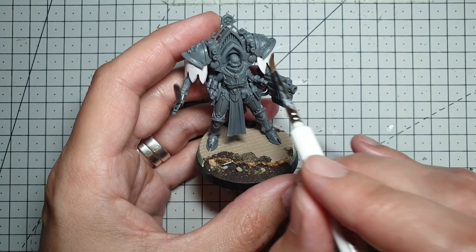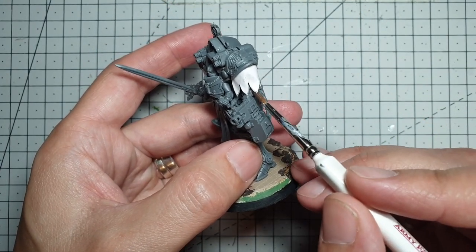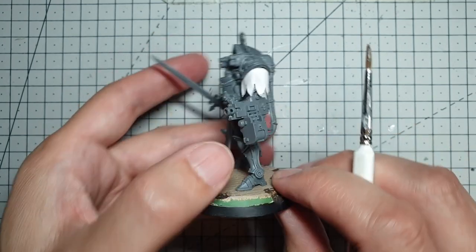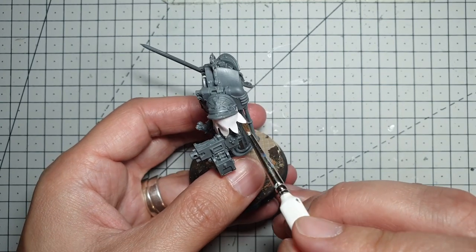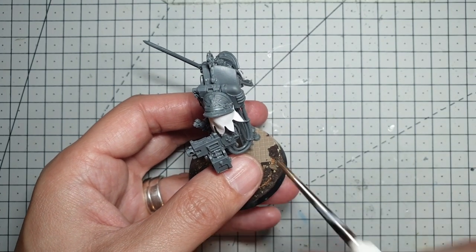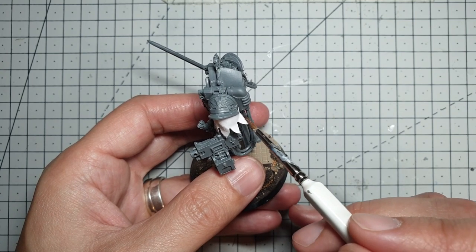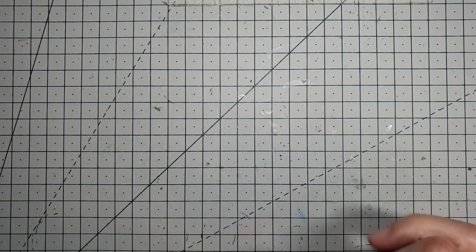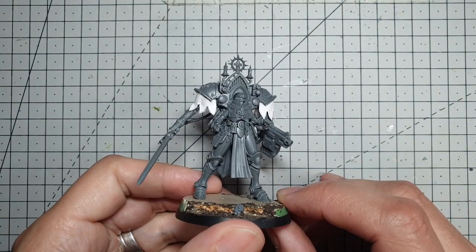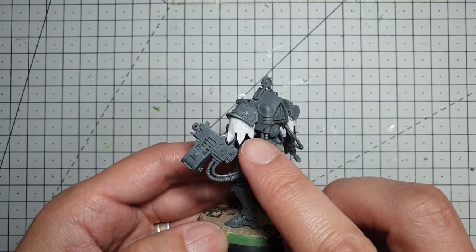Kind of get rid of that squareness — you can push it in here and there, give it a bit of fold, bring these out a bit. Start giving it a little bit of movement, because it was looking a little too square previously. Just do it lightly with your paintbrush, it doesn't need too much. Then, once that's dried — and here's one I made earlier, that was my this morning one, that was yesterday's one — yeah, this one's nice and dry. As you can see from this one, we've got a much better curve around the shoulders. I've twisted some of these round.